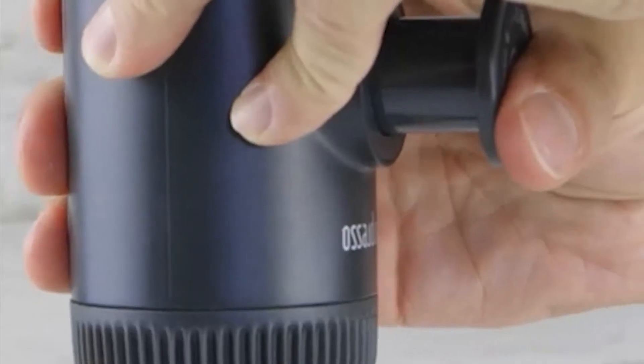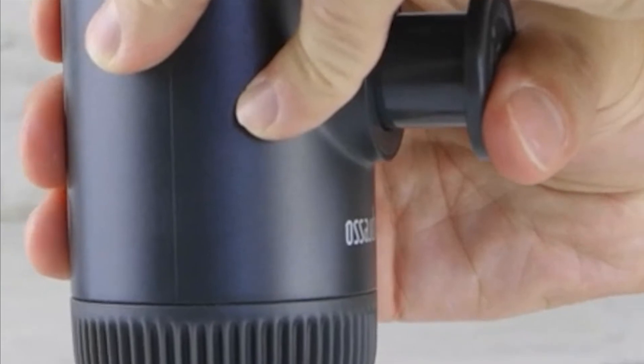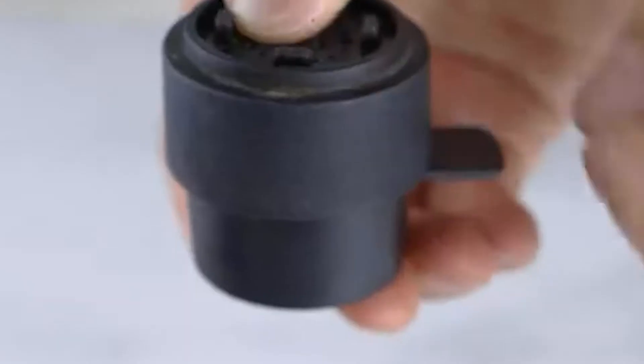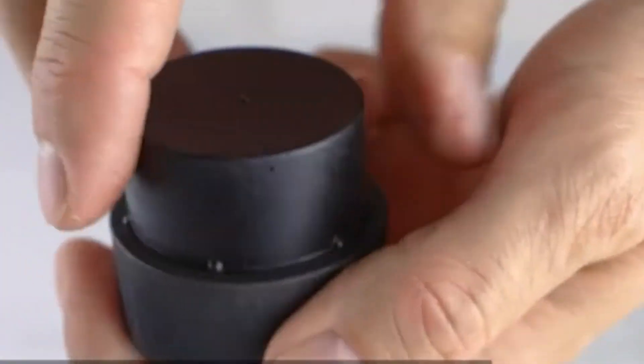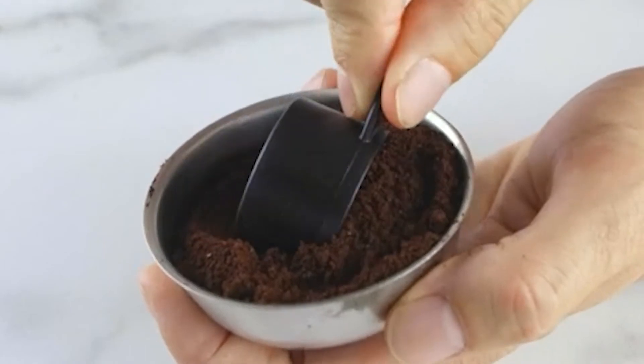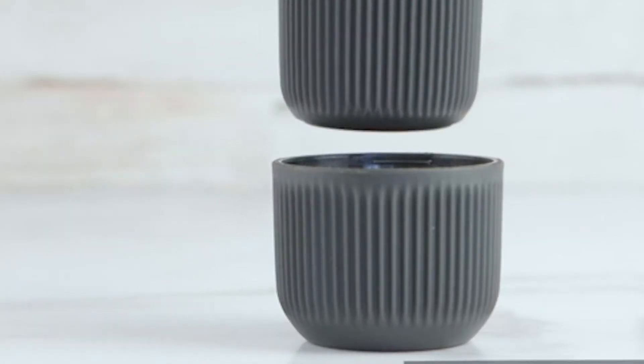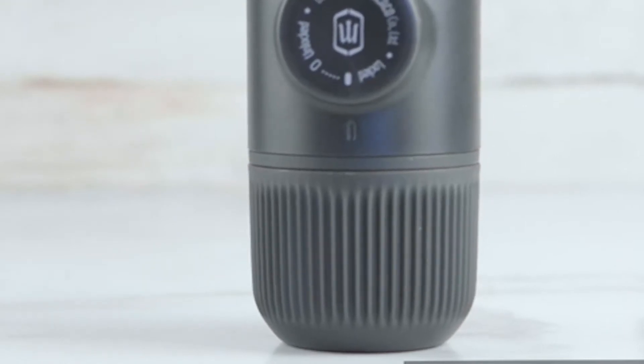Do you dread poor quality coffee when you travel, or maybe your office coffee maker just doesn't hit the spot? If so, you need this Wacaco Nano Presso review to find a solution and save you from bad coffee. No matter where you are, the Wacaco Nano Presso is a pocket-sized espresso lover's delight. The handheld espresso maker can be used at home or taken anywhere with you, due to its incredibly small, lightweight, and compact design.